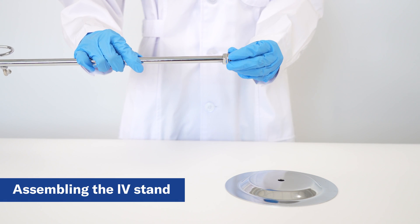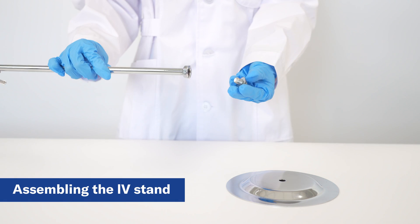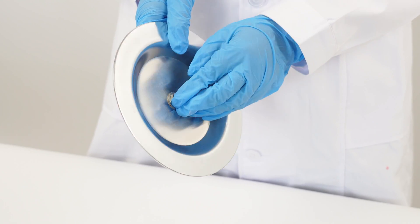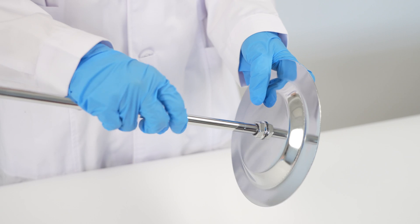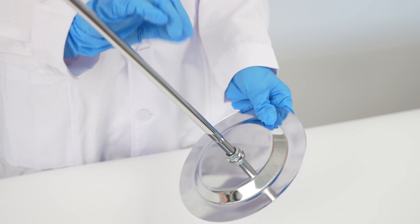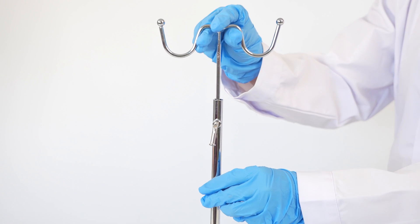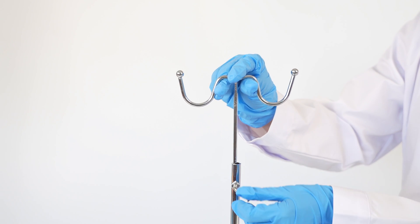Now let's assemble the IV stand. Start by removing the plastic nut and washer from the stand. Then connect the stand to the base or foot piece and tighten the nut firmly by hand. Adjust the height of the stand to your desired position, ensuring it's stable and ready for use.